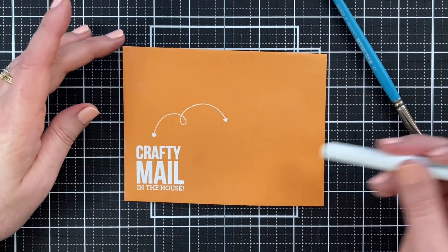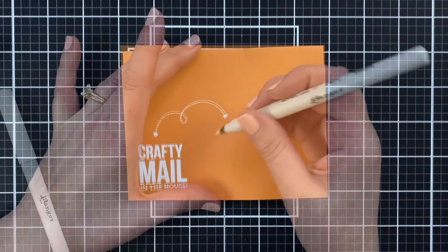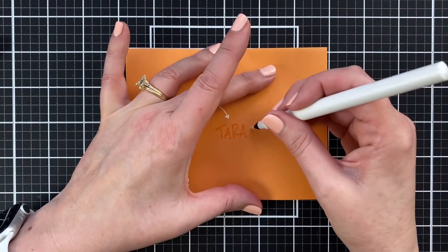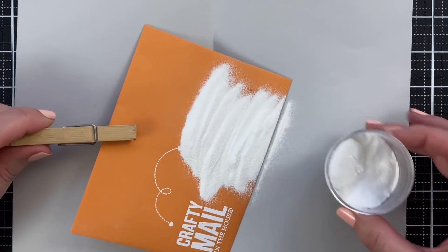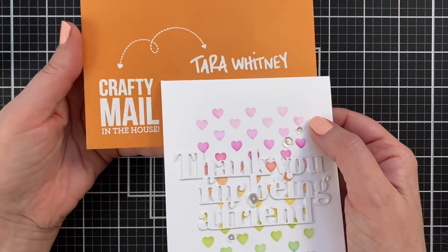I grab an embossing pen and write out my recipient's address so that I can add it with white powder. I can sprinkle on the white powder, and then Tara is going to get the full effect of a completely embossed envelope. Of course, I'm going to keep her address secret, but there you go.